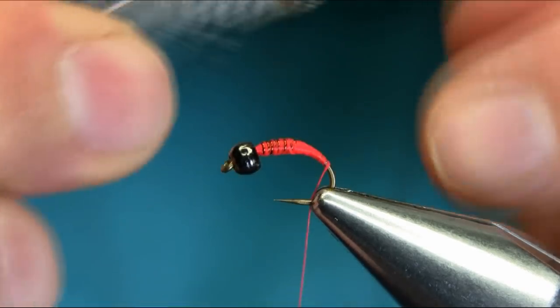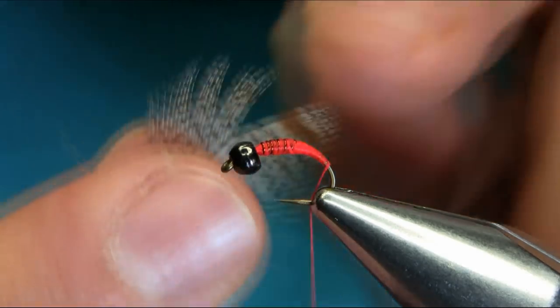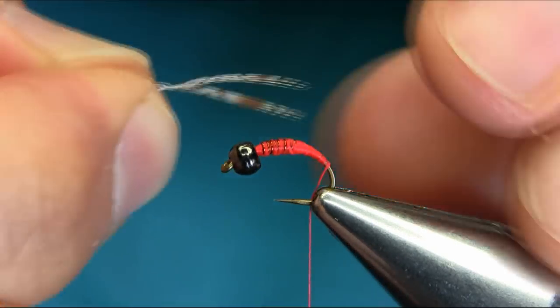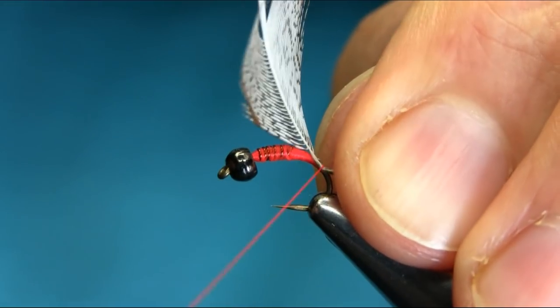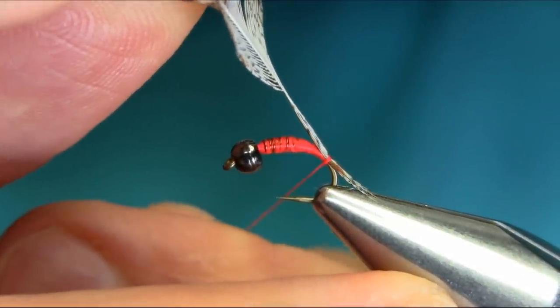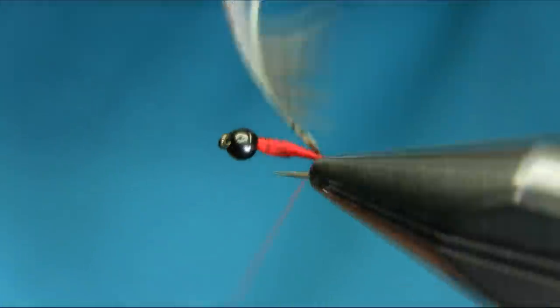For the tail I'm using a partridge feather — actually it's a gray partridge. I'm going to make our tail with this. If you cut the middle bit to create a V-shape, it's easier to get the tail. Just catch it here on top, take your time, a couple of turns.